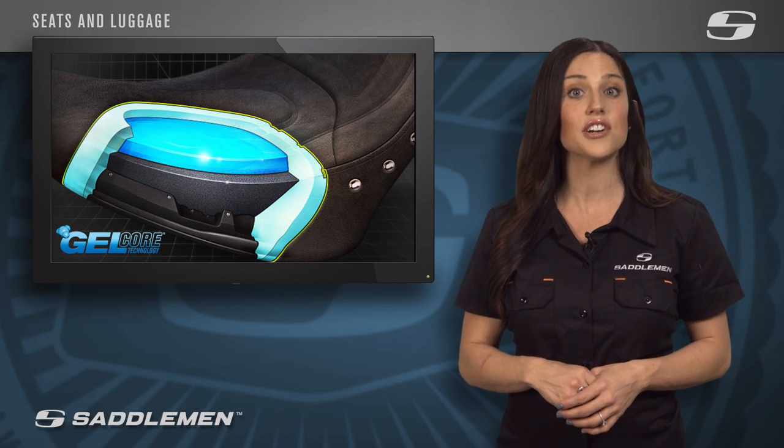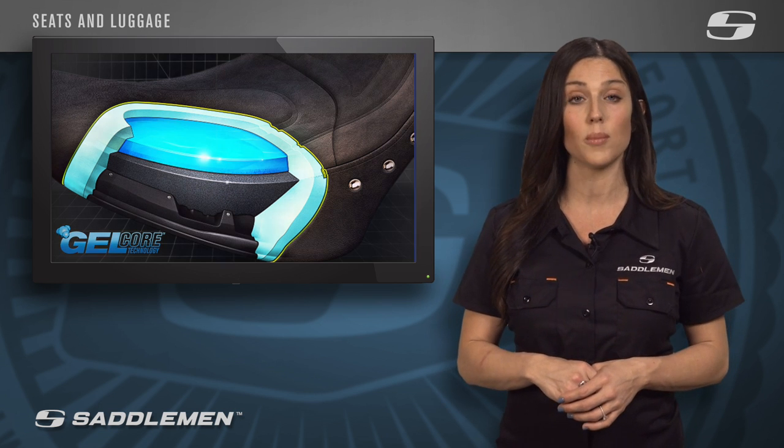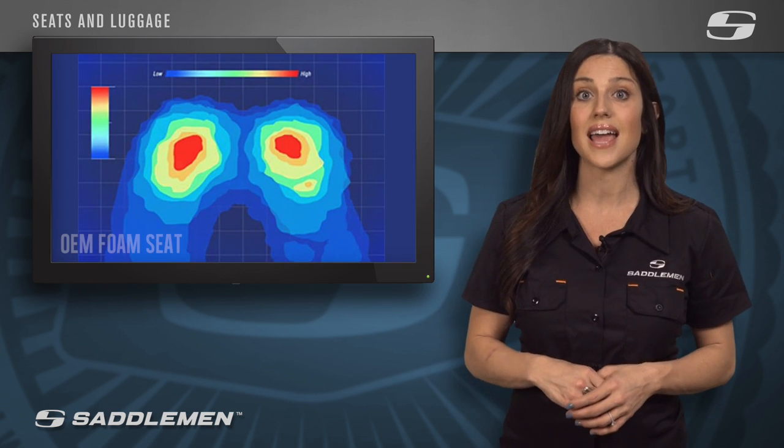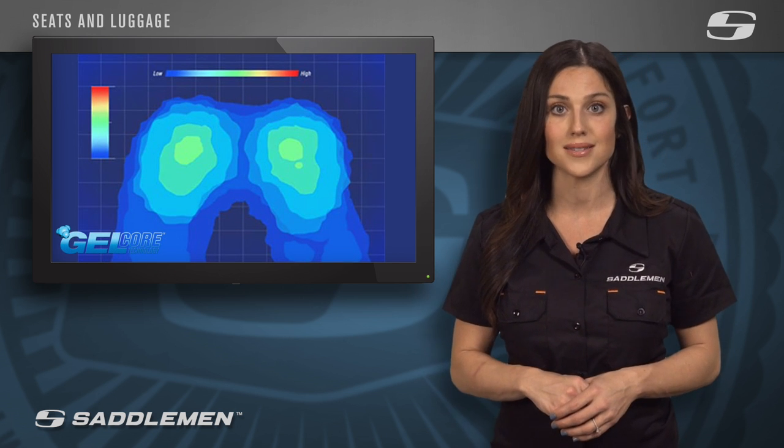Scientifically engineered and proven to increase the amount of time you're able to spend on your motorcycle, the saddle gel can also conform to all body shapes, sizes, and contours to reduce pressure points and eliminate those dreaded hot spots.